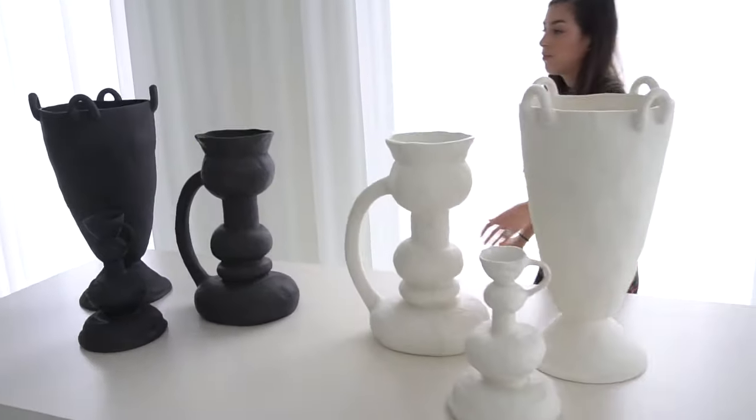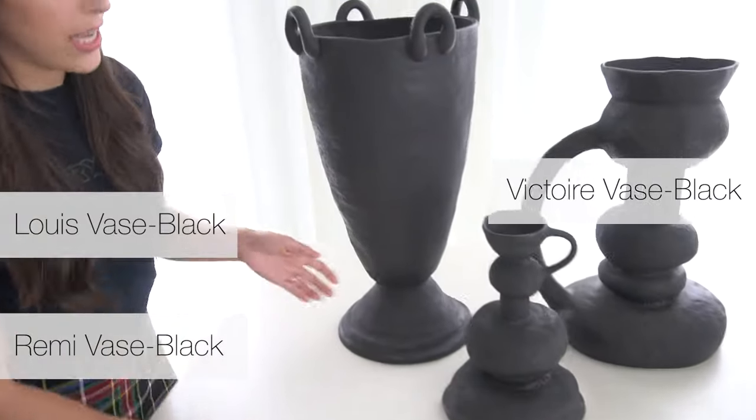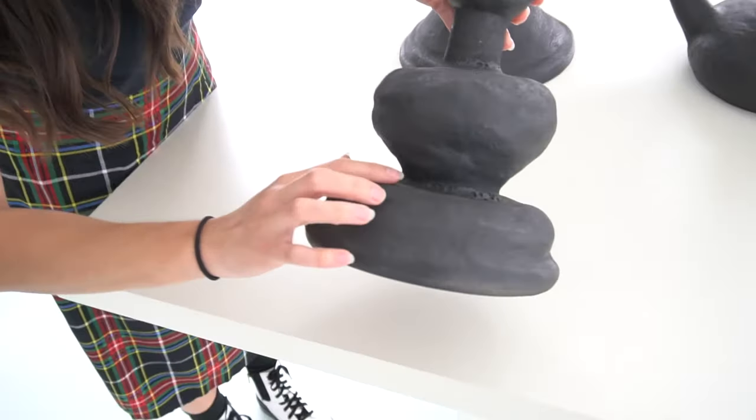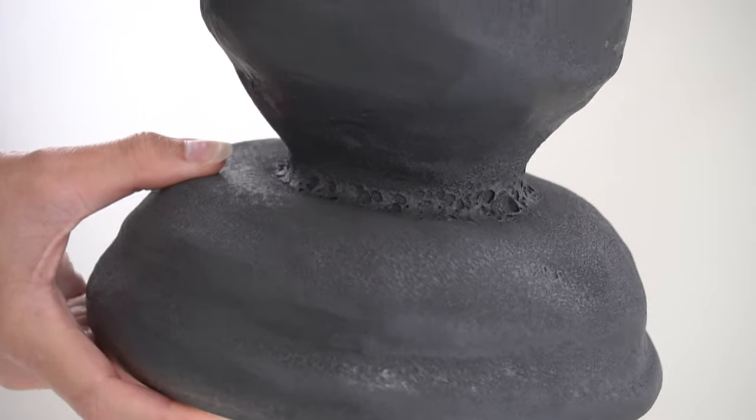Over here we have the matte black reactive glaze. This is more of a volcanic glaze. You can look closer and see how this glaze reacts to the ceramic and how it creates these little holes and looks very volcanic.